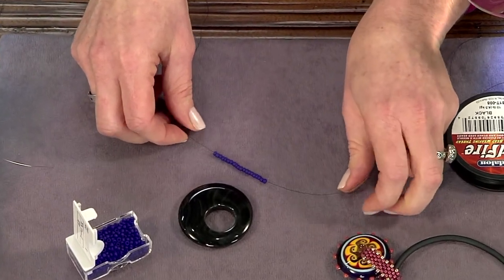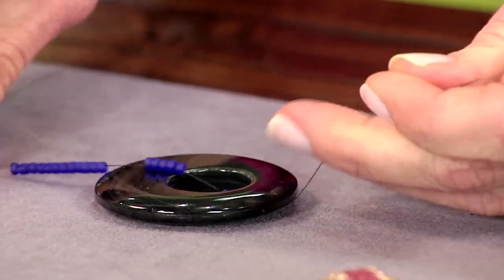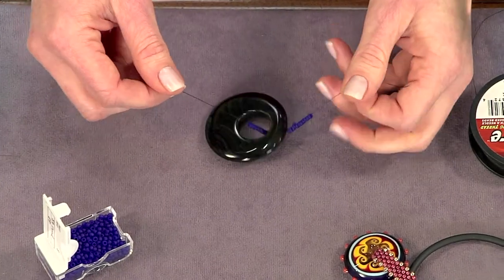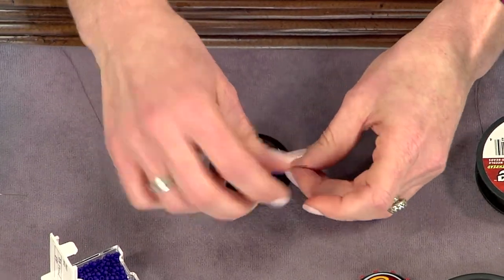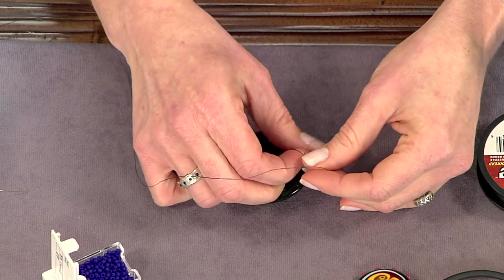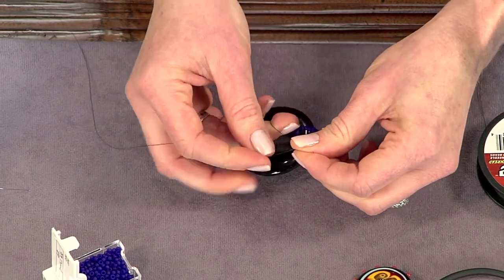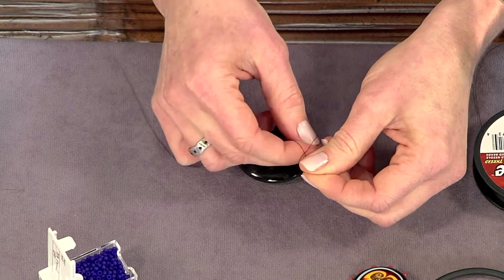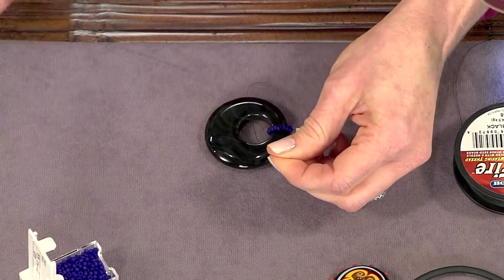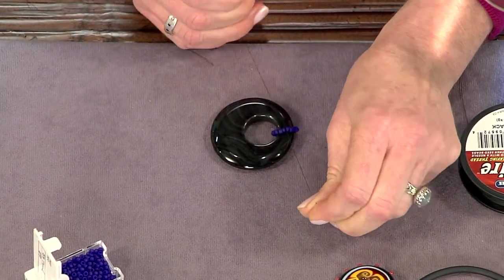These are size 8 beads, so they're a little bit bigger. Then you're going to string this through the hole on a donut — you can use this with any type of pendant that has a large hole. Then you're going to tie a knot here, and this is just a square knot. So I go over and through the loop, and then I'll do the same thing on the other side: bring this end over and through the loop, pulling to create some tension on the knot. Pull this through — this is my needle end — so I'll pull it through the threads and pull this tight. And so you're starting out with a beaded ring, and that's the foundation row for peyote stitch.